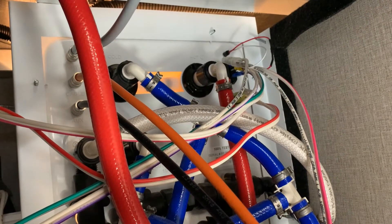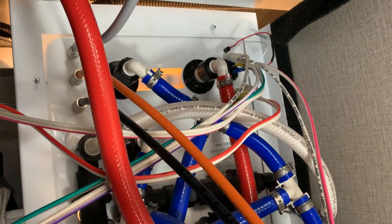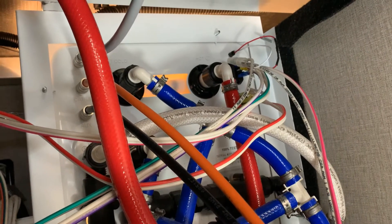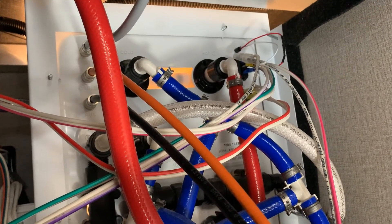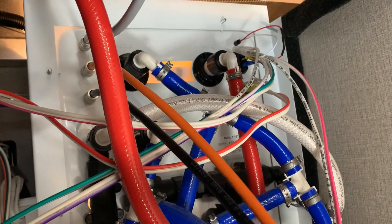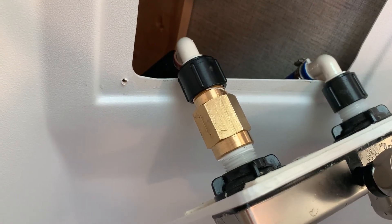This might border on obsessive, but I'm also going to add a backflow preventer to the outside shower hot water line. I've removed the panel and crawled through to access it. We use the outside shower a lot when camping and also don't appreciate the cold blast, so I'm actually putting two of these on.